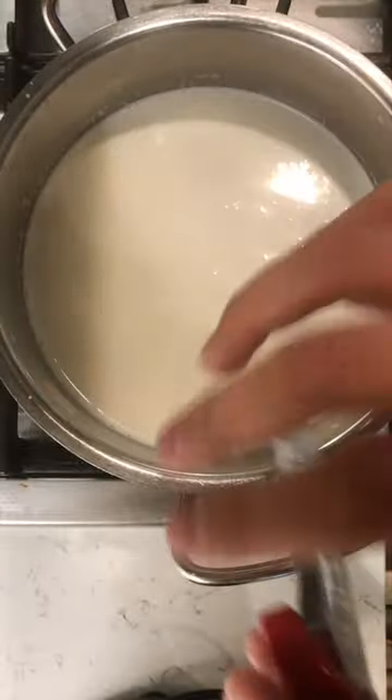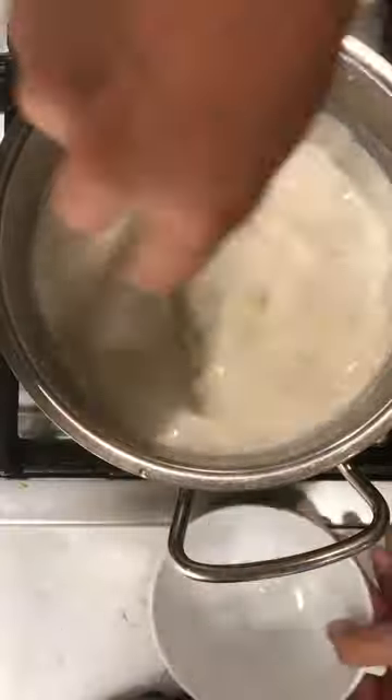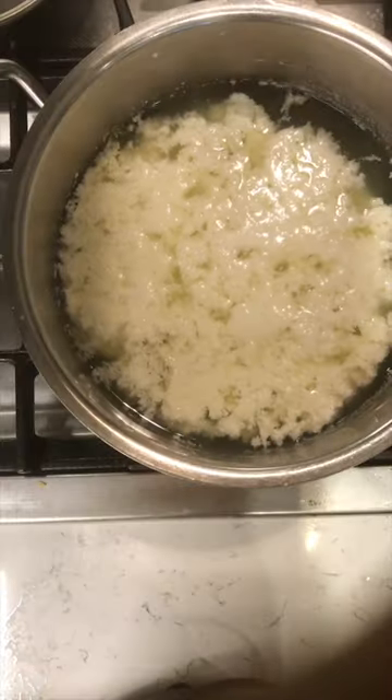I wasn't even expecting it to work, but it did, and the end result was still a lot like the mozzarella you would buy in stores. Like the first time I did this, the curds formed a lot earlier than anticipated. Some of the main differences I noticed were the toughness and the stringiness of the mozzarella, even at the stage when there were just curds in the whey.